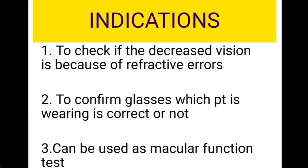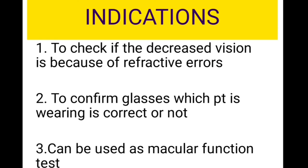This is everything about the pinhole test. Hope this video was useful. If you find my videos useful, please do subscribe to my channel, press the bell icon for further notifications, and please do like and share my videos. Thank you so much.